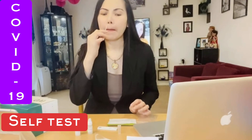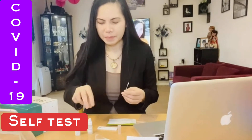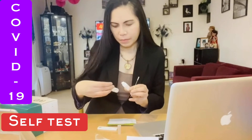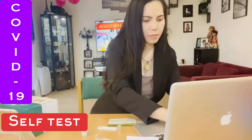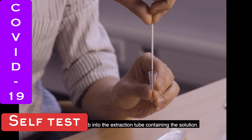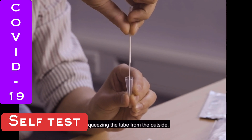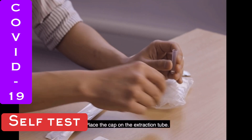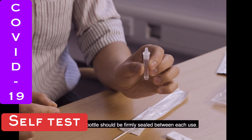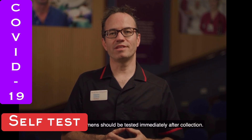Insert the swab into the extraction tube containing the solution. Swirl the swab tip in the solution fluid against the wall inside the extraction tube, squeezing the tube from the outside. Then place the cap on the extraction tube — the solution bottle should be firmly sealed between each use. Once the swab is done, we begin the test process. The swab specimen should be tested immediately after collection.